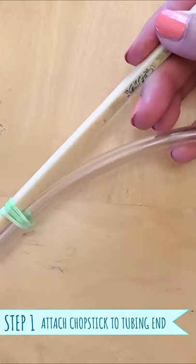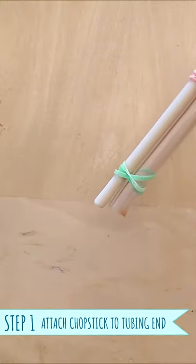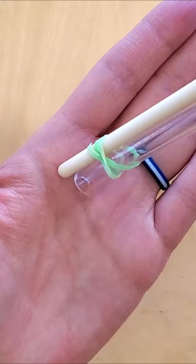Just rubber band one end of the tubing to a chopstick. Because the chopstick is rigid, it allows you to maneuver the end to vacuum up the gunk and avoid the fry.